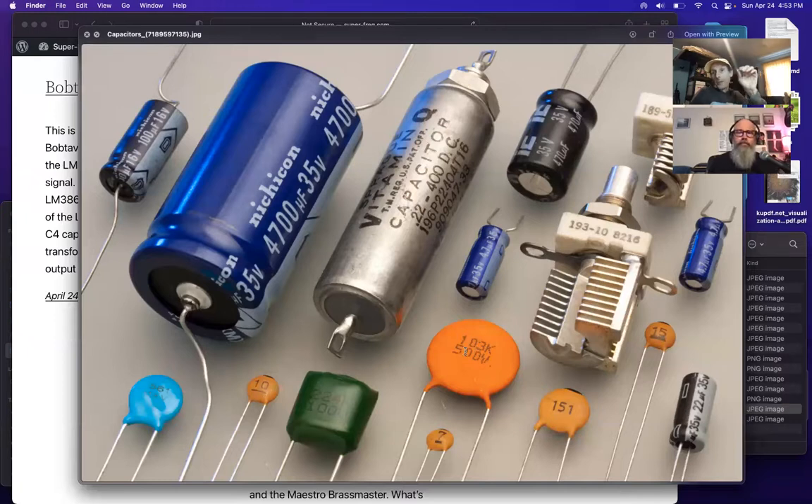Electrolytics also show a voltage rating - like '100V' or '500V' - as a second number. But always look for the code: '103', '561', '224', '222', '391' - first two digits are the value, third digit is the number of zeros. This system was really helpful since the kit sometimes listed one notation while the part itself used the code format.